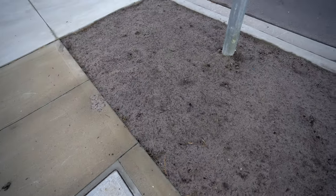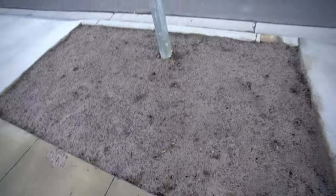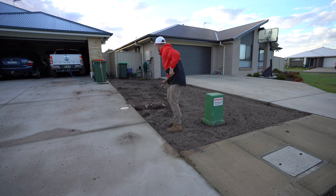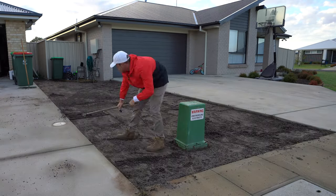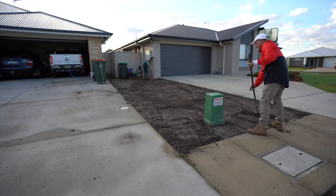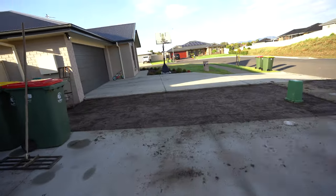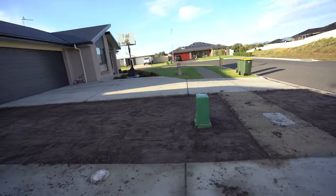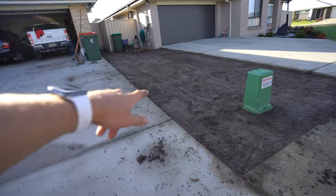There's been a cat in there or something — we don't want that in there. Let's get rid of it and level this out. I've got it all leveled out now. It's not perfect, but it's pretty good. I can always top dress afterwards to get the levels a bit better.